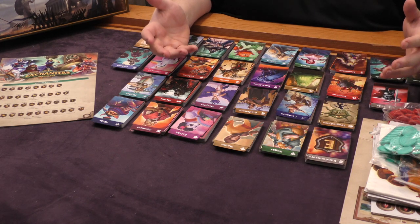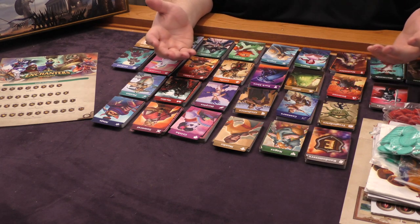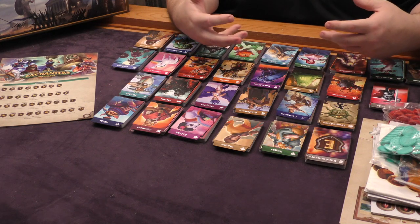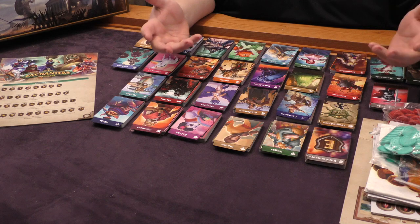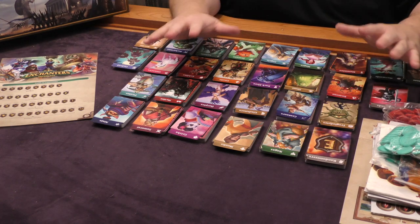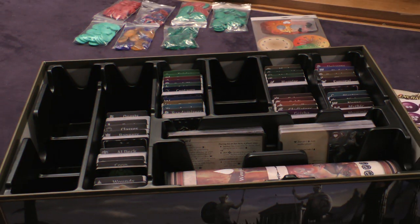I'm not going to keep it sequestered away with the Overlord expansion stuff — I'm going to keep it somewhere else so I can easily get to it, probably with the core cards. What I did — and it might seem a little strange — is I just alphabetized all of the decks, because I'm not really worried about keeping all the different expansions together. I just want to be able to find the decks I want to play with. Do what works best for you — there's no real right answer to that question.